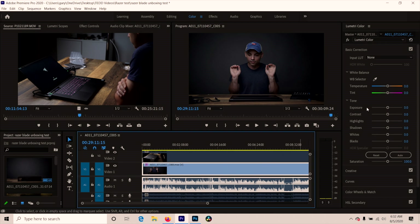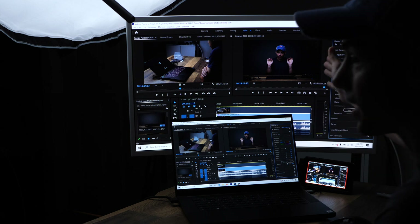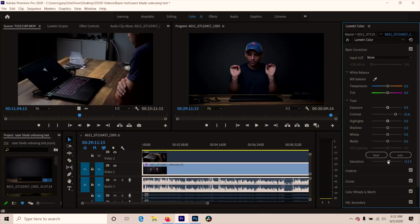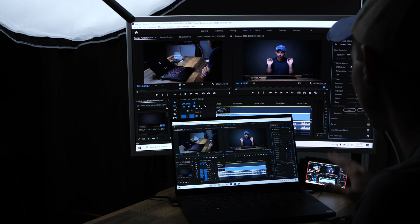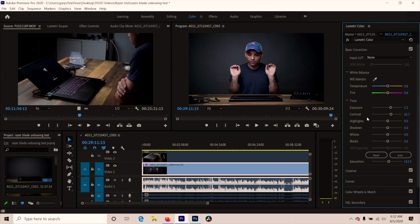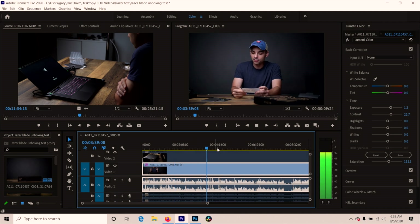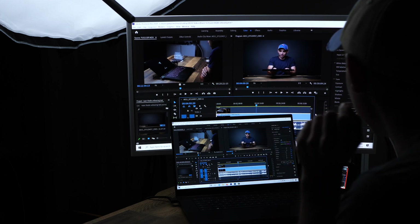We'll add a little bit of contrast and a little bit of saturation. This is not a calibrated monitor, so don't judge the grade — this is an editing test, not a grading video. We'll drop the contrast down a little bit — that looks good enough. Normally I'd have my waveform up if I'm doing actual color grading, but we're not. So we have a grade applied — does that affect performance? Not at all. I could probably watch this playback all day. That's amazing.